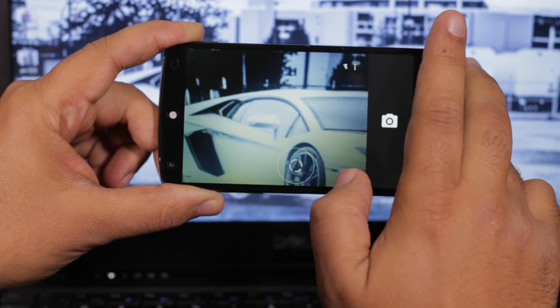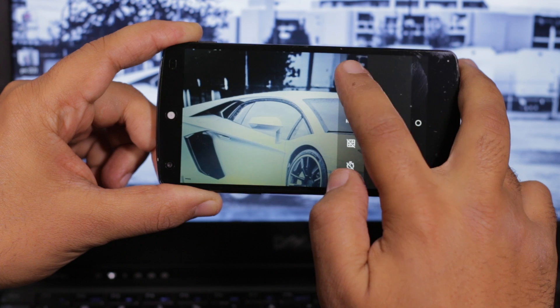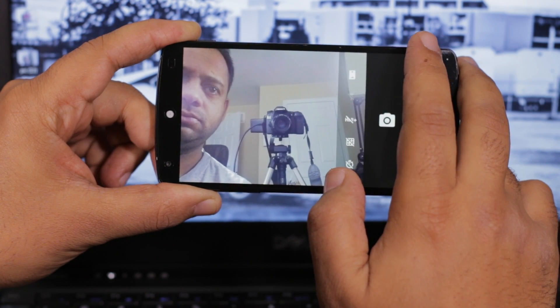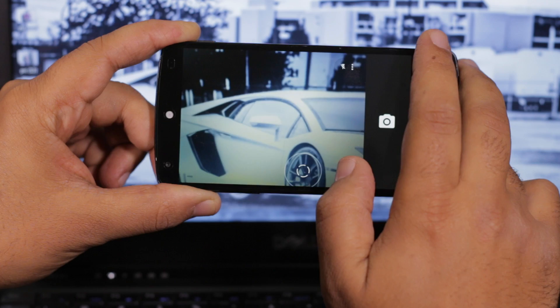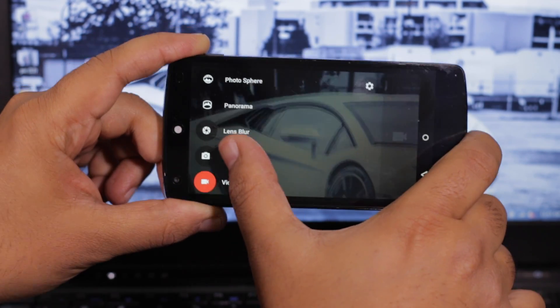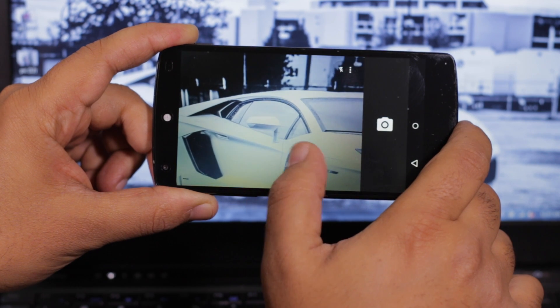I'm not at all a fan of the camera UI though — this is where I think the most attention is still needed. Two of the most common things you do from the camera screen are switching to the front camera or switching to video. Both these actions should be a single click or swipe, not a swipe and a click. That just doesn't make sense.